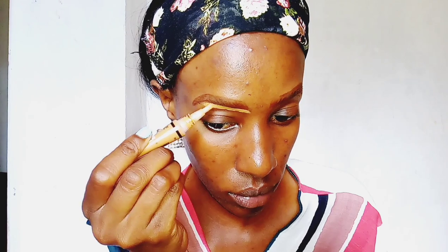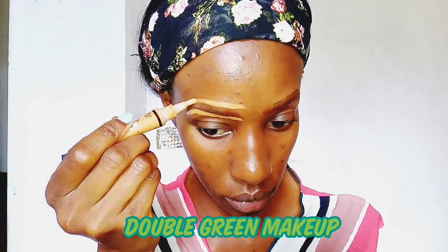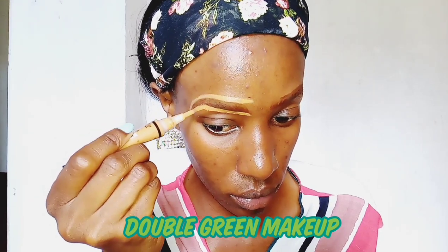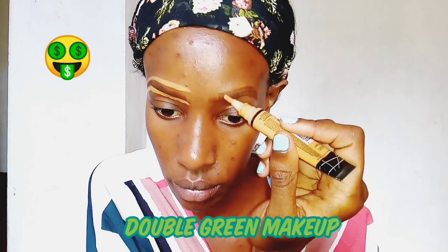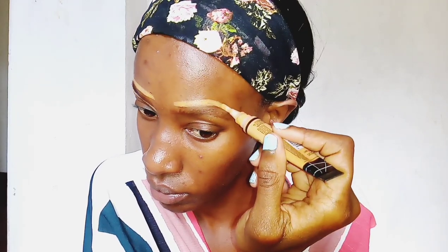Hi guys, welcome back to my YouTube channel. My name is Naninga Koei. Thank you so much for clicking on this video. Today we are going to do a double green makeup look, which basically means that we are going to do our eyes in the color green and also our lips.